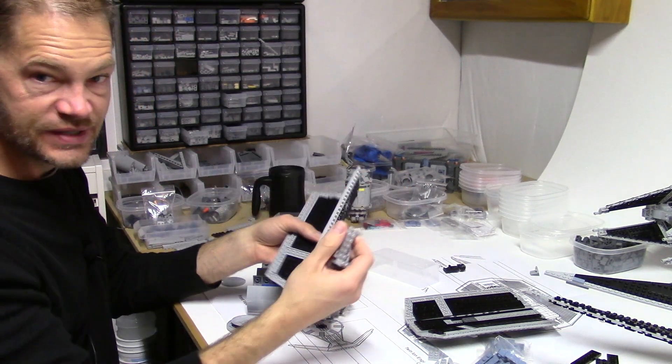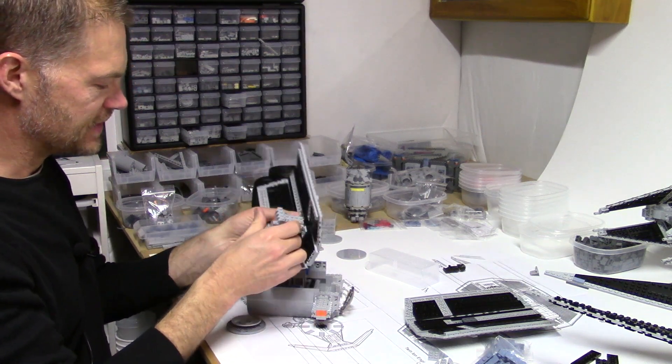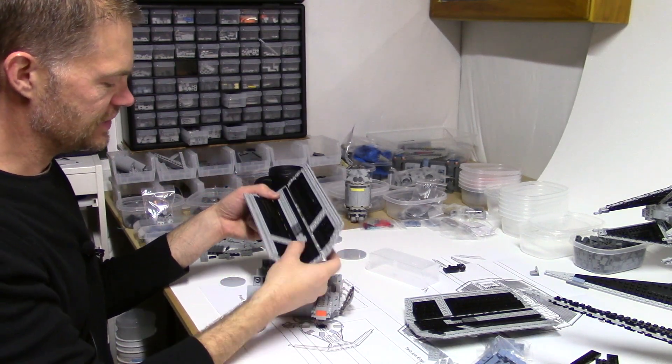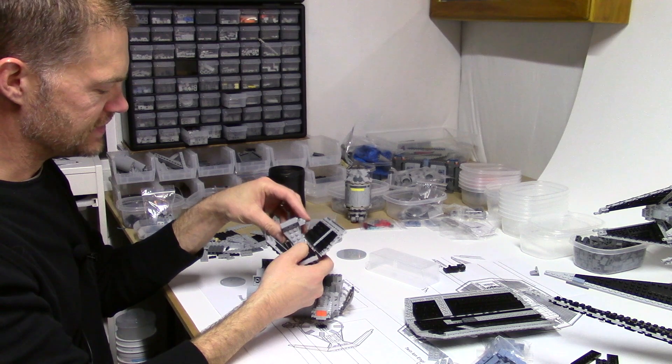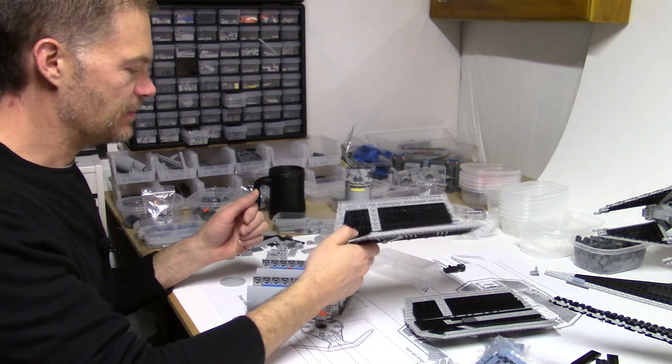The wing sections are actually kind of heavy — that's a lot of plates. So it's kind of a concern. I may change these connections here just to give me more plates and more strength on the wings. Something to keep in mind.